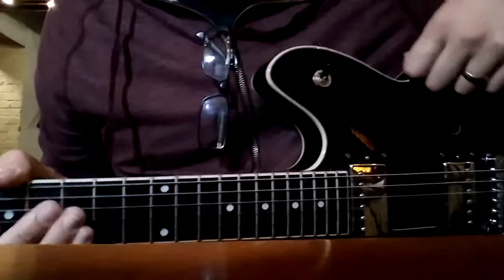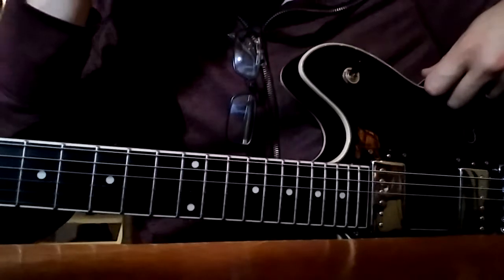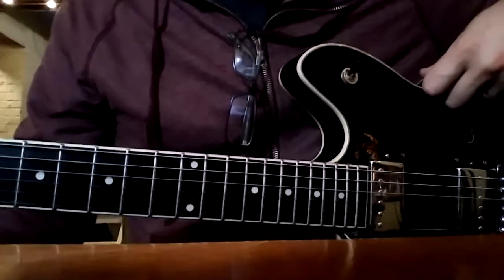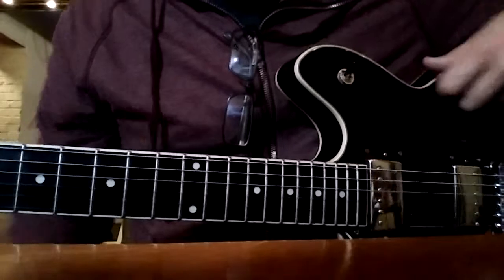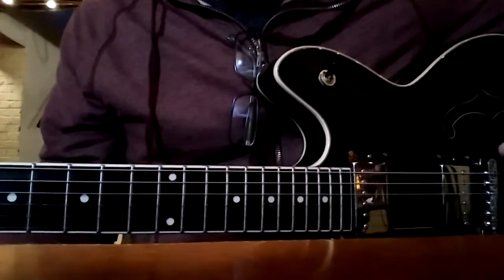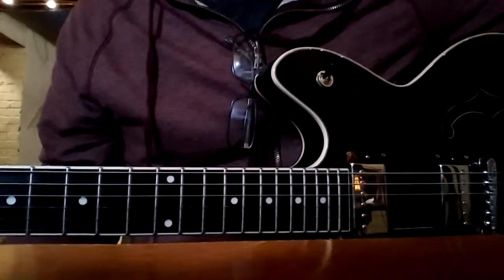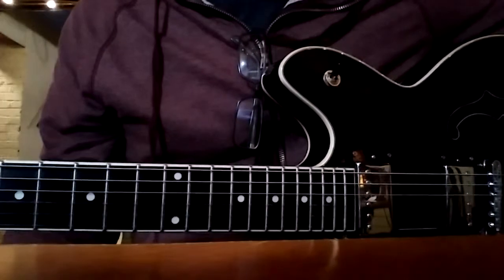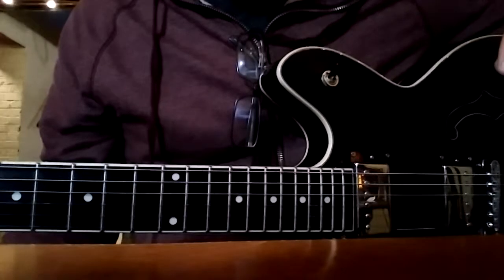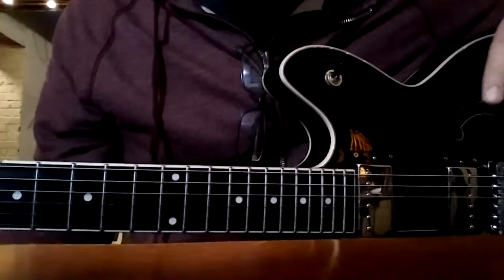Good morning, chimps. I figure why not use the power of technology to make this little video of this scale. I slightly changed it. In the background I have a chord progression going from D minor to F minor, which actually fits really well with this scale. It fits for both of these chords.